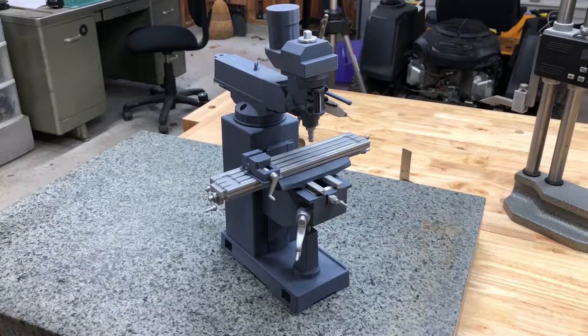Welcome back to the channel. In this video, I'm going to show you guys something that I made in the past here. I actually made two of these. One of our machinists at work retired, and I made him one of these as a retirement gift — I actually put his name on it and things like that.